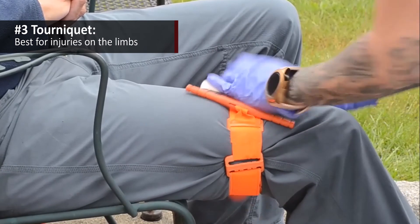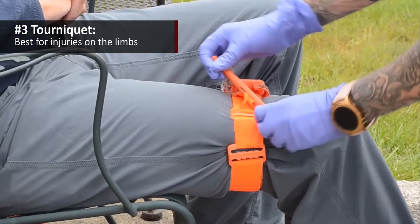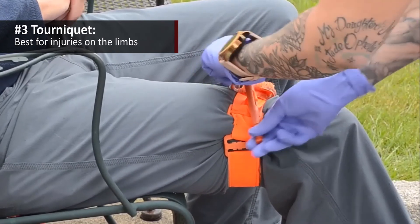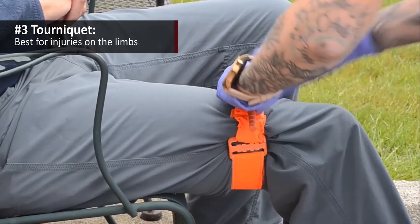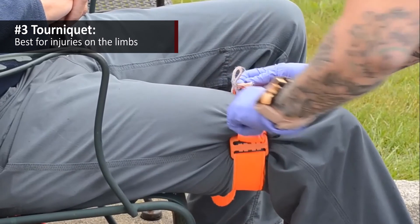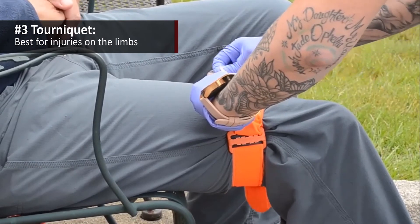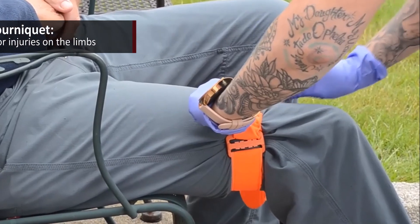Remember that you secure the velcro back to itself — nice, tight, snug — ideally against the skin. Remember that you're turning the windlass until all bright bleeding stops. But sometimes that's not going to be effective. Some patients, such as complete amputations, may have ongoing hemorrhage through the bone channels that you're unable to compress. If one tourniquet is inadequate to achieve hemorrhage control, go right ahead and place a second tourniquet immediately adjacent to and proximal to that first one.